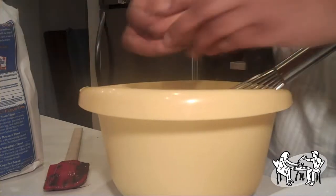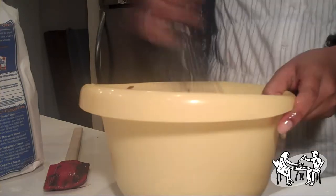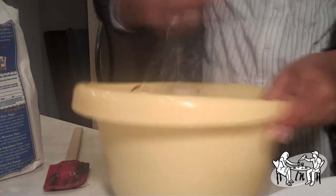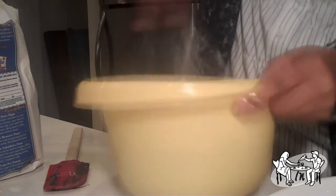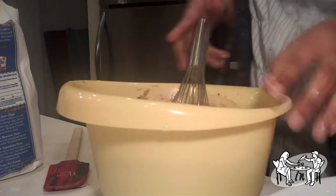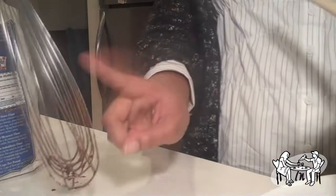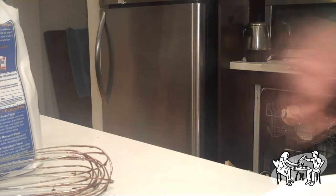Add 3 eggs to the mix you just made. Put it in the oven for about 25 minutes at 375, or until a crust is formed at the top.